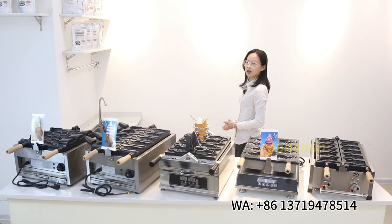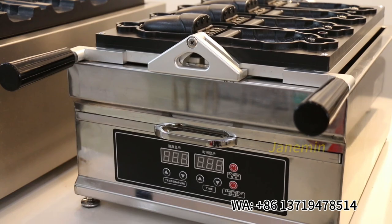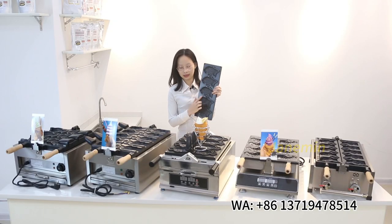Finally, we also have a close-mouth taiyaki maker. The fish shape looks like this.